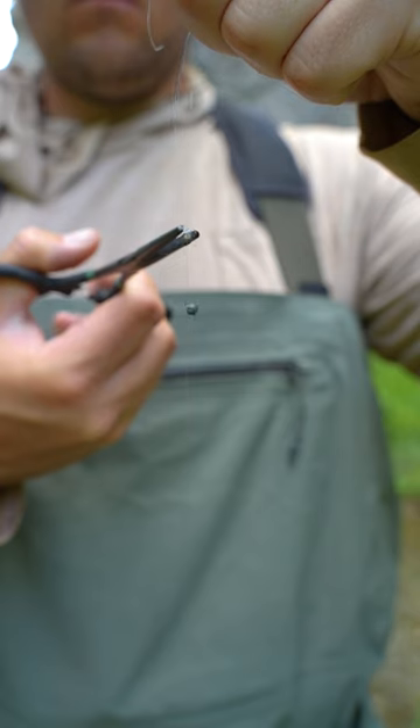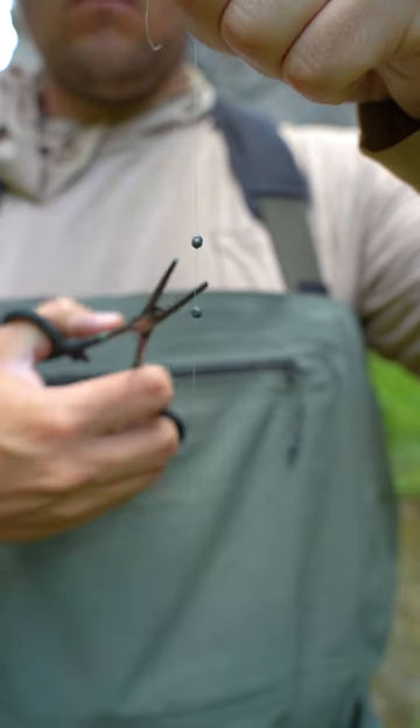If I hadn't used split shot, I would not have been able to get that nymph deep enough to catch that nice fish. In some situations, using split shot is the only way to get your flies into that strike zone so that you can eventually put more fish in the net.